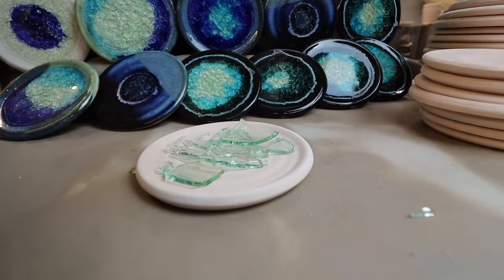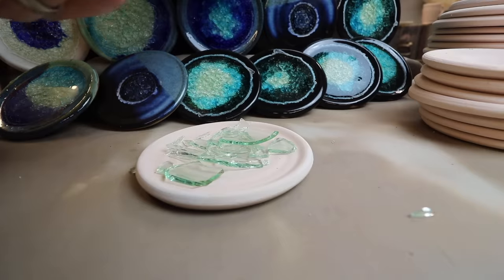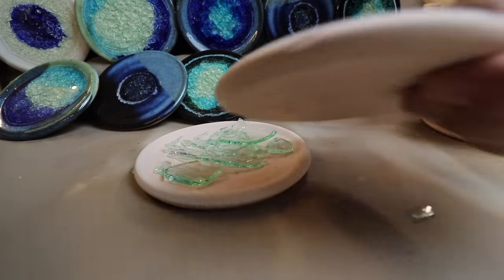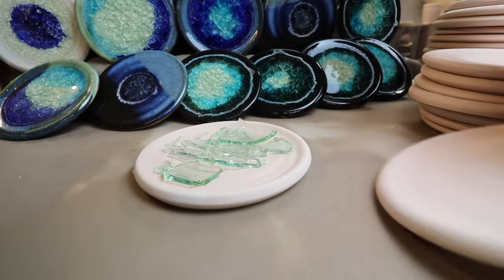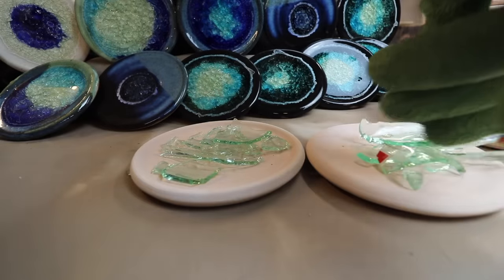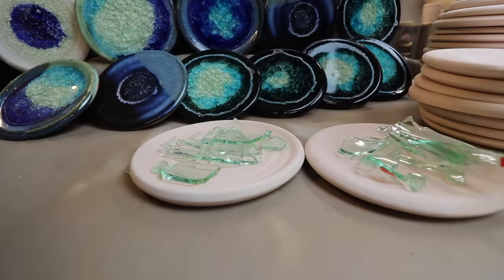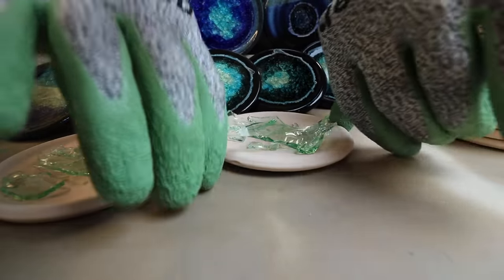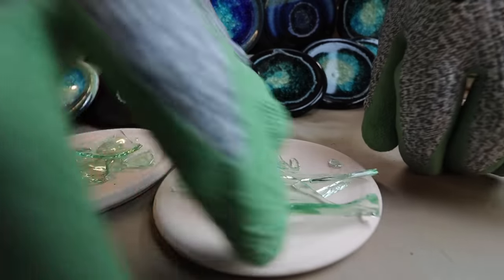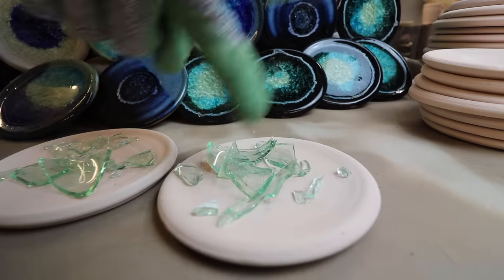That would fill up to the edges and be completely flat, just like these finished ones. You can see the edges on all of these are almost like a flat disc more than a plate with edges. That right there would be plenty of glass — this one is actually probably too much. I'd take this big piece off and add just a little — that's plenty of glass right there.